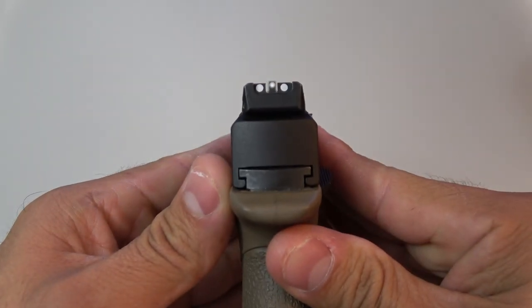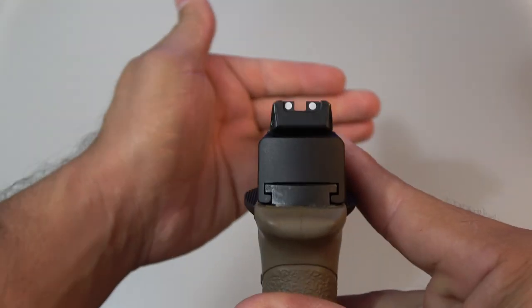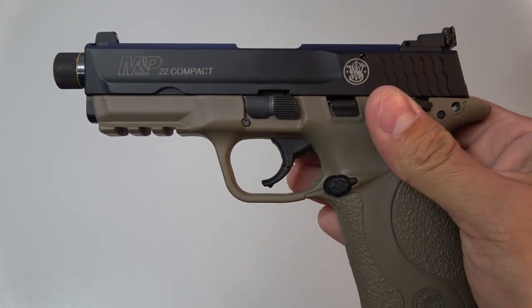The sights are your standard three-dot sights. They're excellent — I really enjoy these sights. They're easy to pick up and easy to see, especially in low light.